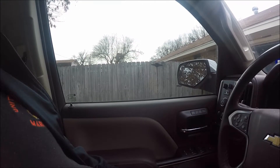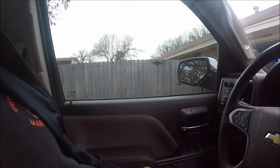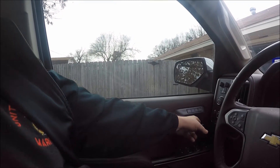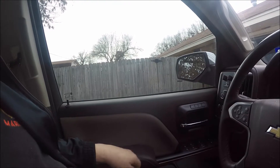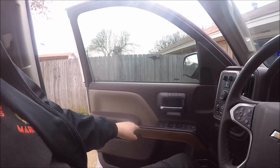Let me show you what I'm talking about. When it's locked and you get ready to get out, all you have to do is pull your handle one time. As you can see, your door is unlocked. Pull it a second time and the door opens.